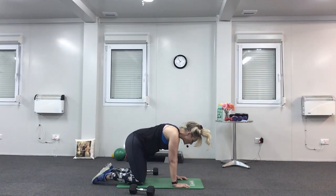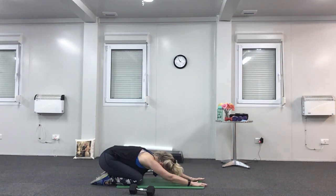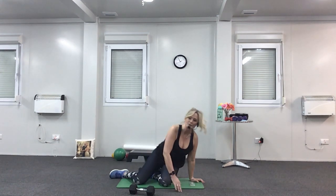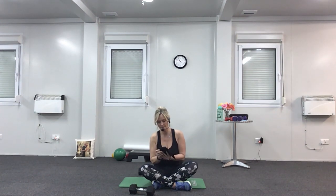Now sit your bottom onto your heels. Stretch both arms as far forward as you can — keep your arms straight if possible. Let your head relax down and gently press both hands into the floor so you can feel the stretch all down the arms. Come back up onto all fours, and then sit on your bottom and cross your legs like a Buddha. I'll just turn the music down a little bit — it's really loud in here.